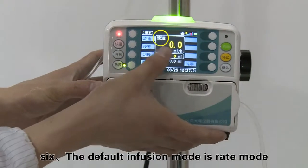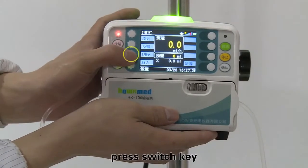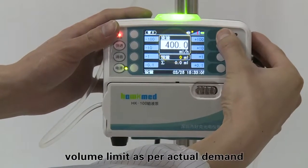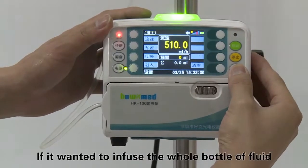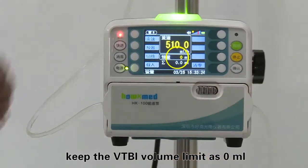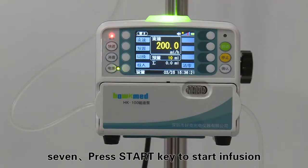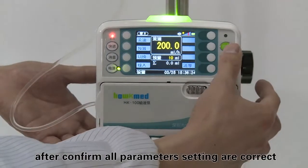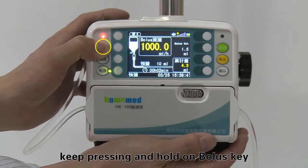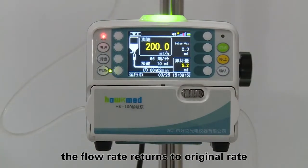The default infusion mode is rate mode. If drip mode is needed, press the switch key to change the infusion mode. Input flow rate, drip rate, and volume limit as per actual demand. If you want to infuse the whole bottle of fluid, keep the VTBI volume limit as 0 milliliters. Press the start key to begin infusion after confirming all parameter settings are correct. If a high flow rate is needed, keep pressing and hold the bolus key. After releasing the finger, the flow rate returns to the original rate.